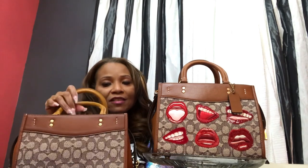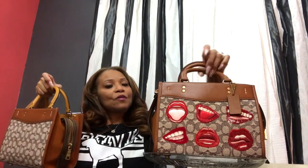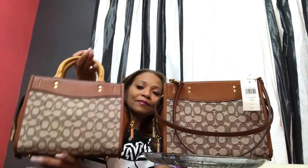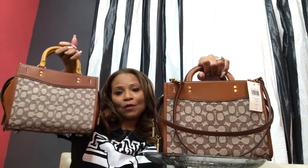Does that justify having two of these bags that are very similar in my collection? I don't know yet. I'm still trying to figure that out. If I turn this bag this way, you're pretty much looking at the same bag — pretty much the same. So the question is, can I justify both of these bags in my collection, or do I need to send one back? This bag has been in my collection for over a year, so it's not going anywhere. The bag that would have to go back would be this one.